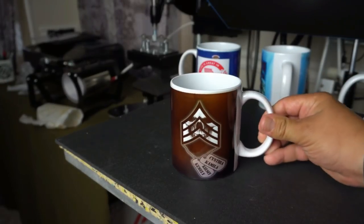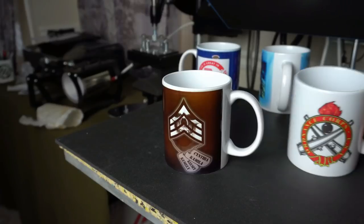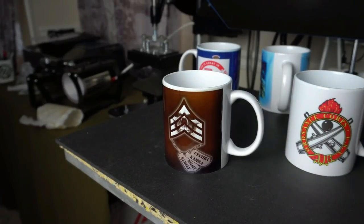There we are — we got all four mugs complete. I'm going to let these cool down and then package them up so they can come pick them up. As you can see, these four mugs are complete — done with that five-in-one heat press.